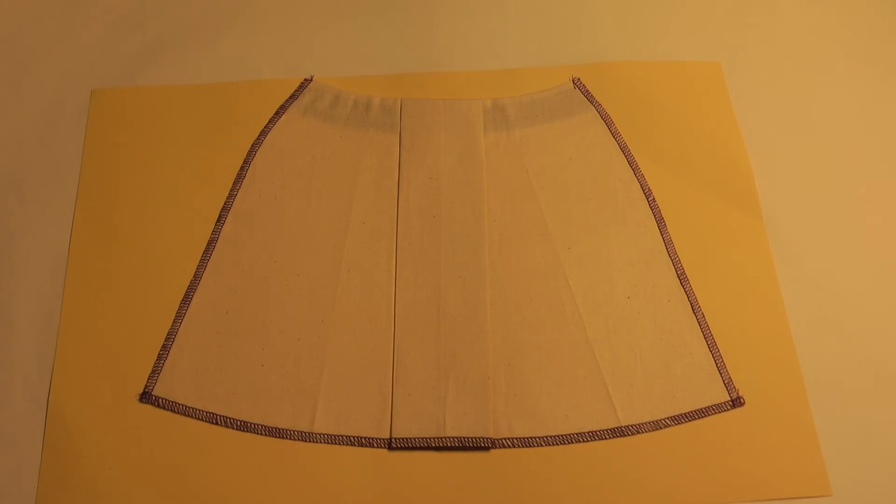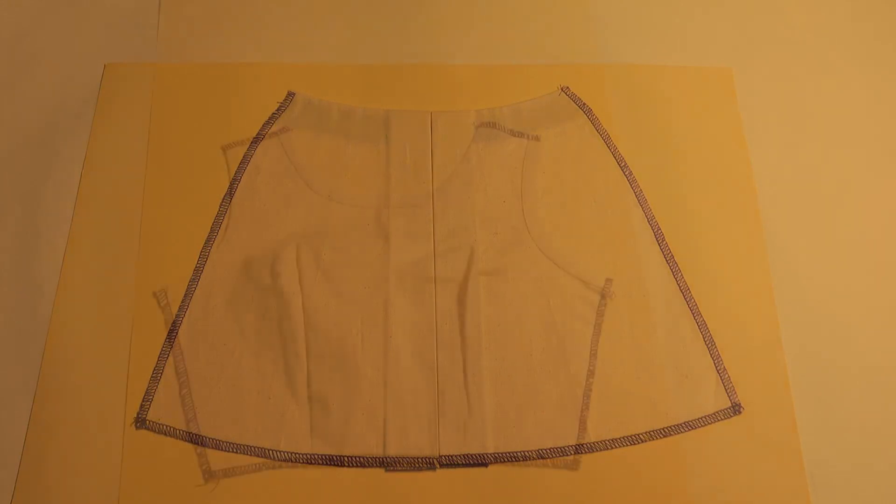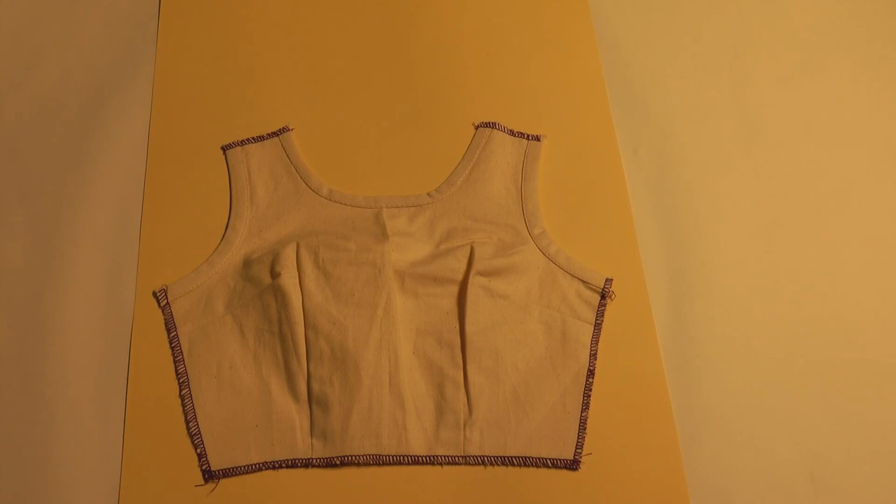Half scale skirt sample with inverted pleat at centre front, half scale bodice bias binding sample with single bias binding at the neckline and double bias binding at the armhole.